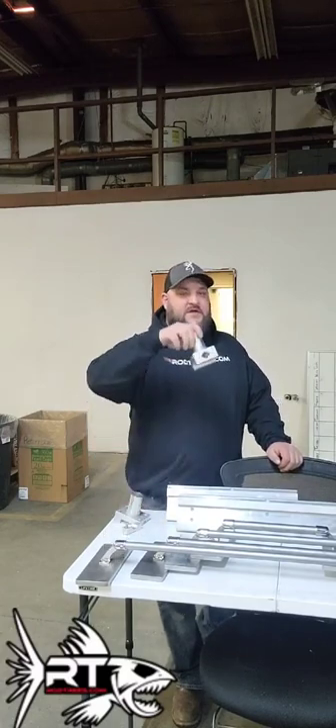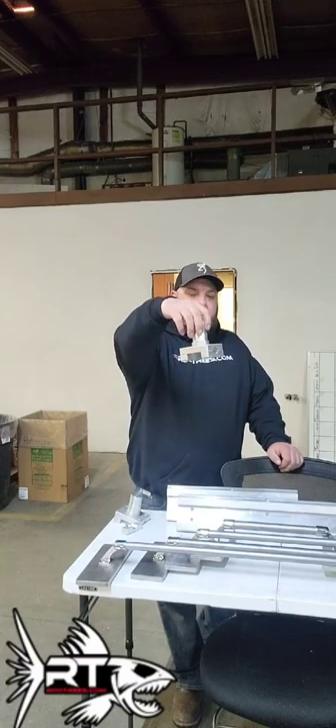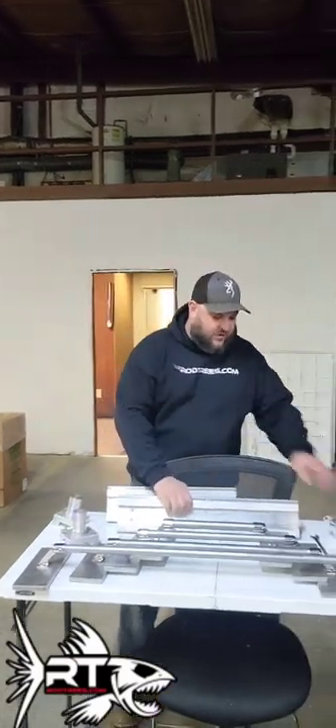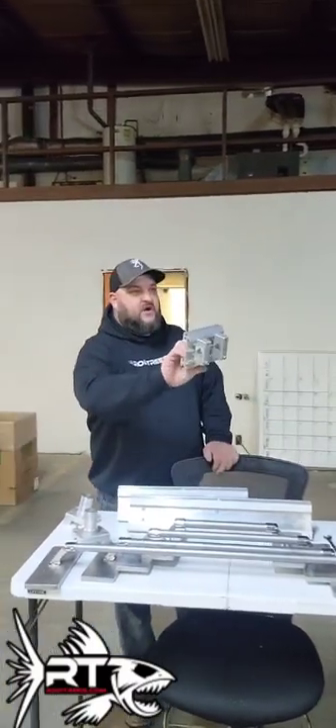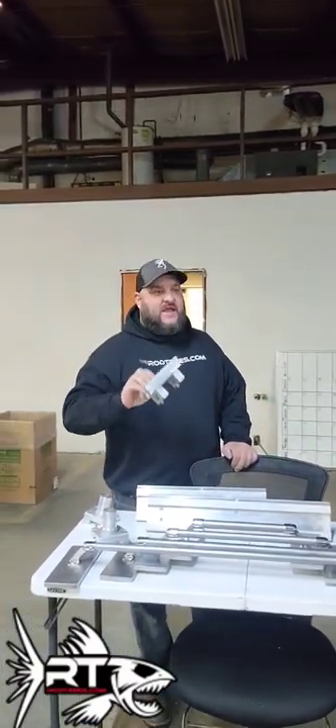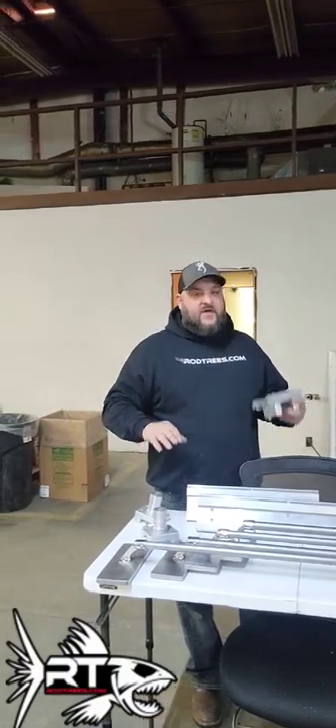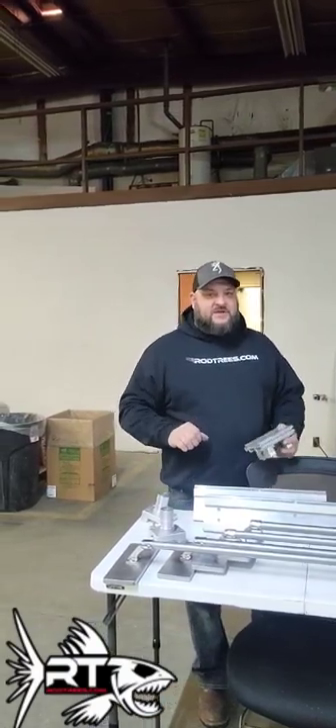What we've developed is our tree clamp-on, as well as a clamp-on for tracks. So for you guys that have the 7/8 and the 1 inch rail, I'm going to go ahead and assemble all this stuff and do a little timeline type thing so you can see.